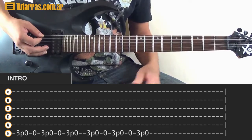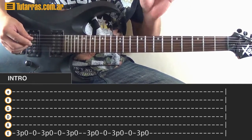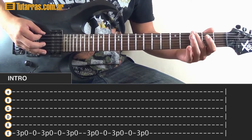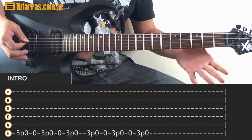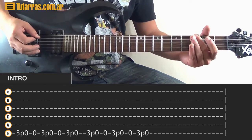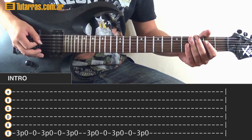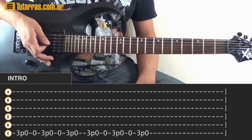We're going to start doing that — the same lick will repeat several times. Start on the 3rd fret of the E string, do a pull-off to the open string, then strike the open string again. Do the same motion: 3, pull-off to the open string, strike open string again. The third time: 3, pull-off to the open string. That's the lick.